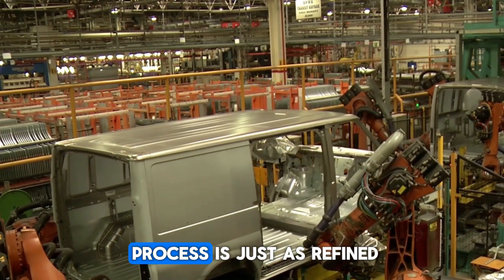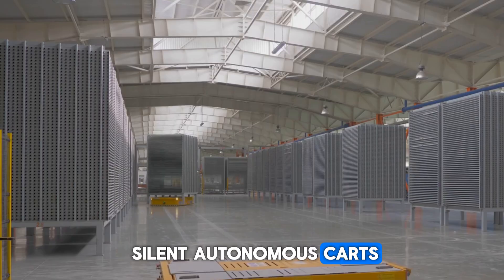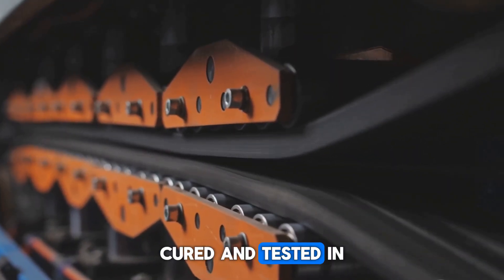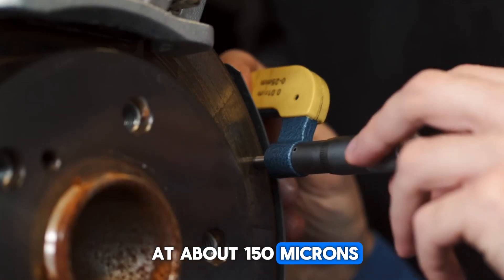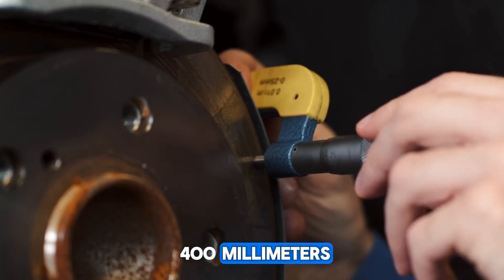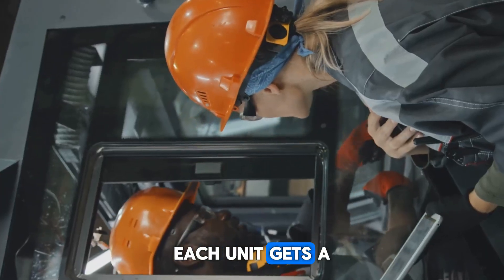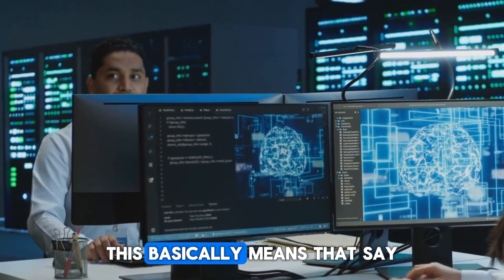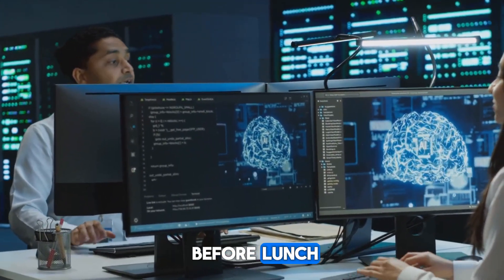Inside the factories, the process is just as refined. Epoxy-coated floors guide silent autonomous carts, and every station segment is vacuum-impregnated, cured, and tested in just minutes. Rotor-stator clearances hover at about 150 microns across a span of 400 millimeters, confirmed by blue light metrology. Each unit gets a digital ID syncing back to real-time dashboards — a vibration detected in Oxford gets corrected in Berlin before lunch.